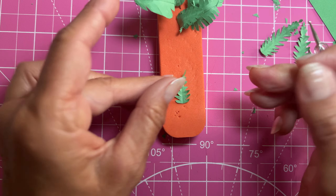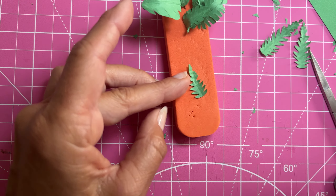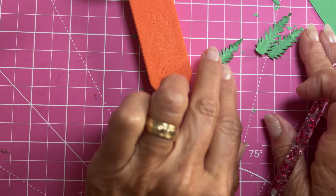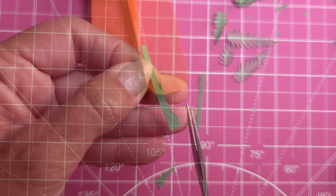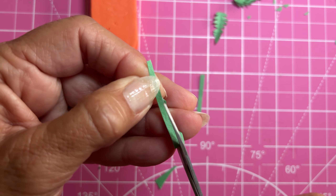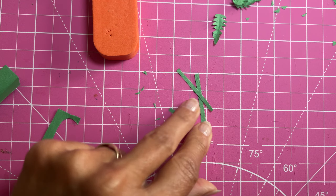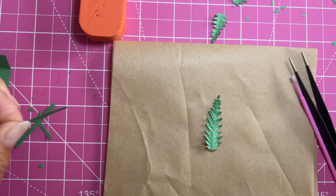I'm bending the leaves over by using my ball stylus, just pulling them down a little bit. You could just bend them back with your fingers or use the end of a round pin to do the same thing — I'm just trying different things. It really didn't make too much of a difference in the end. Then I'm cutting some strips out of the same construction paper and I'm going to use that to attach my wire.